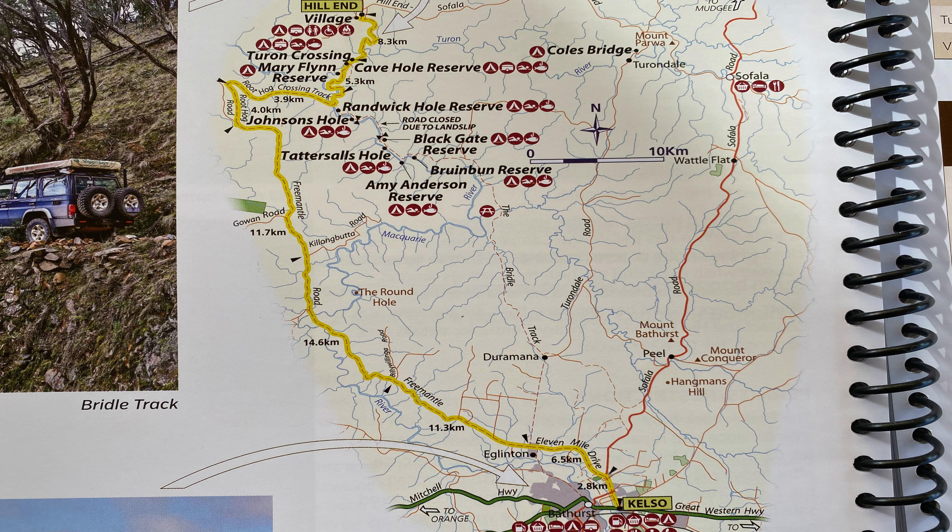From Ben Bullen we'll head up into Capertee, moving to track 11 in the book, and heading down Upper Turon Road into the Turon National Park. The book doesn't have details on the Turon NP itself but it's in the area, and we'll be camping in either the Diggins or Woolshed Flat campground. For the fourth day the plan is to go back up Upper Turon Road and head down through Sunny Corner, then into Kelso and Bathurst to stop for fuel.